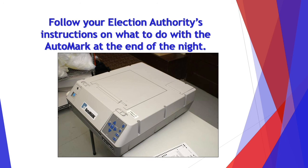Slide the latches to close the machine. Follow your election authority's instructions on what to do with the AutoMark at the end of the night. Many jurisdictions have you leave it closed in the polling place; some may have you bring it back to the counting center, so make sure to follow their instructions.